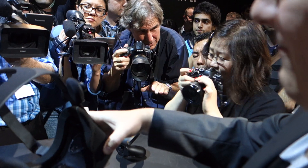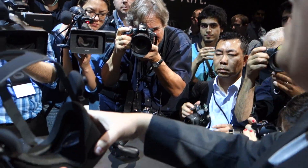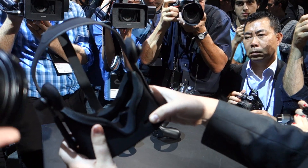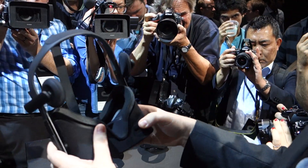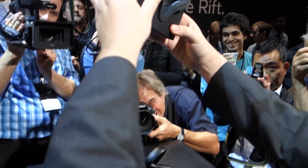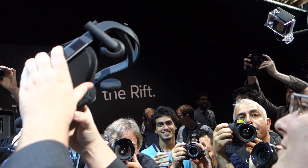We actually sealed off light, air flow, and dust for the entire interior of the headset using cloth. Which means that the inside is very lightweight, but it also looks super dope. You see what I'm talking about? Look at that.